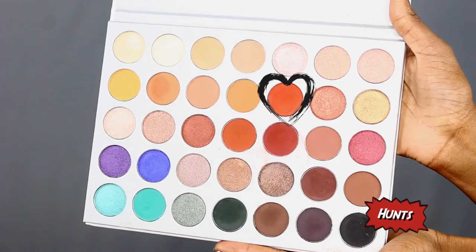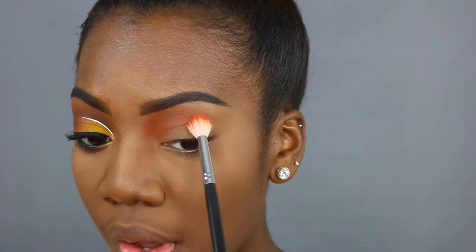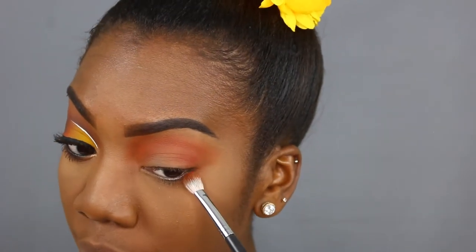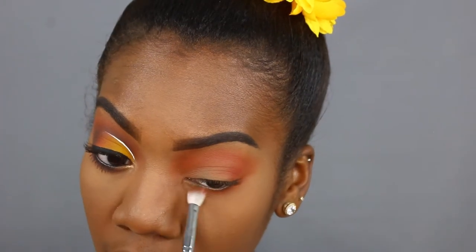For my second shade, I'm jumping into the Jaclyn Hill palette by Morphe. The shade I'm taking from this palette is called Hunts, and Hunts is just a burnt tangerine looking shade. I'm going to connect that with Morocco on my eye, taking it all the way out. Once you've fanned out your eyeshadow, you're going to pick up a little bit more and start adding it to your outer V. Then I'm going to dip back into Morocco and run that shade along my lower lash line so I can connect the top and the bottom. You want to make sure that you connect the bottom to the top so you don't have any naked spaces or awkward gaps in the eyeshadow — I want it to transition smoothly. Now I'm just going to take a clean blending brush to buff off any lines.